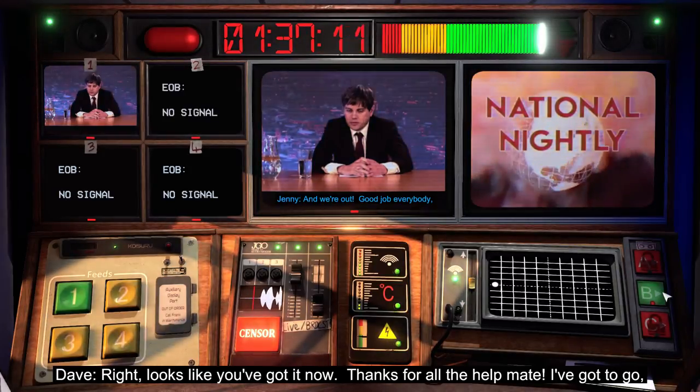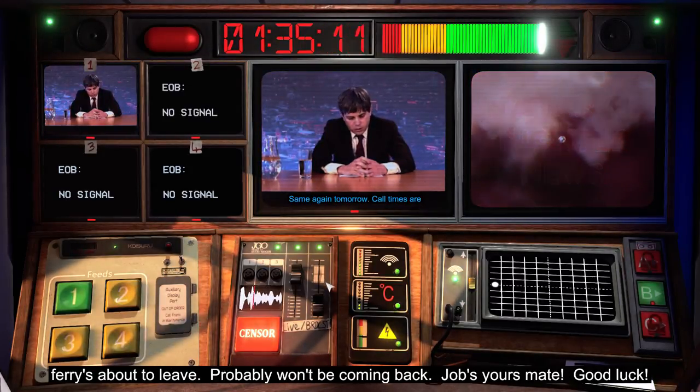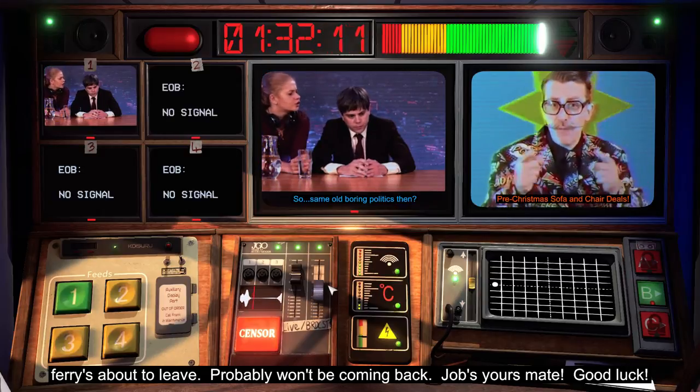Right, looks like you've got it now. Thanks for the help, mate. I've got to go — ferry's about to leave. Probably won't be coming back. Job's yours, mate. Good luck.